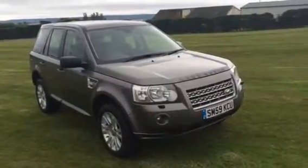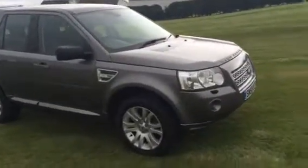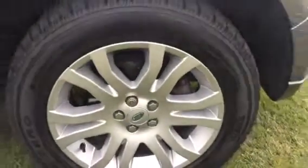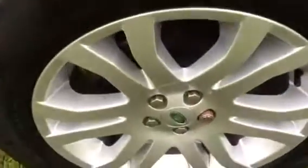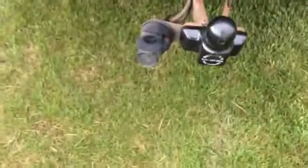Here we have a 2009-59 plate Land Rover Freelander 2. It's a TD4 HSE Auto, finished in Stornaway Grey. It's got 18 inch alloys with Pirelli tyres all around. You can see it's got a toolbar fitted.